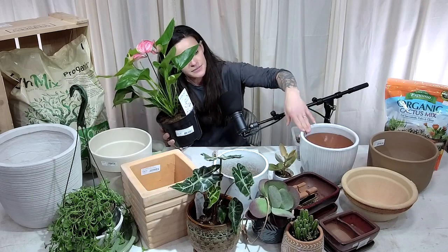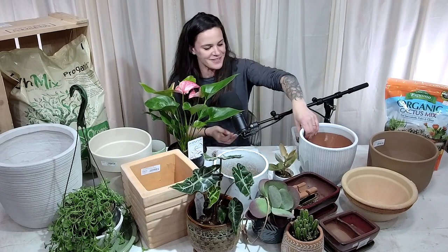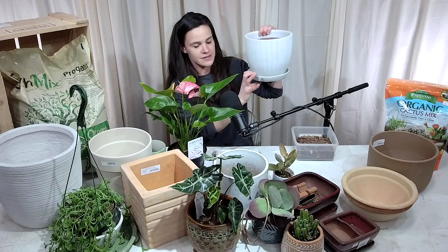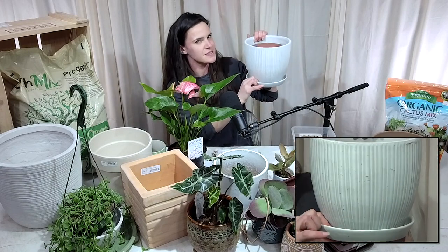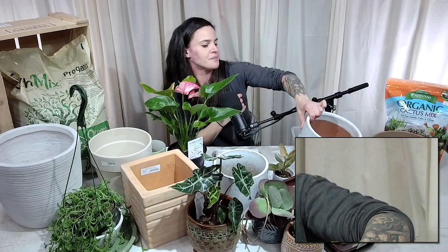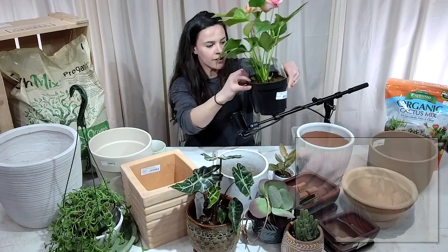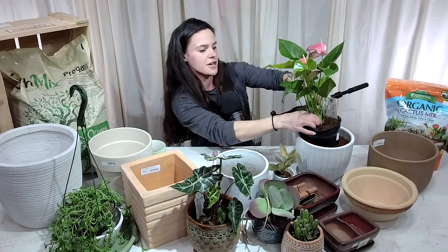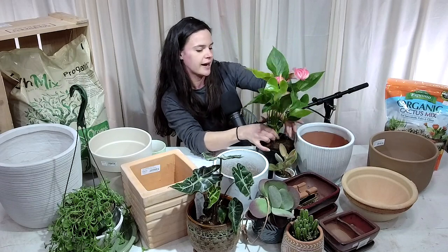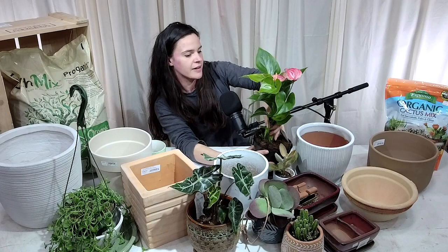I have a nice-size ceramic pot right here with a saucer included, which is great for indoor plants. Make sure pots have drain holes — every so often you'll find some with a saucer and no drain hole, just for looks. That's not going to be a good choice. You can take your anthurium, pull the plant up, break up the roots a little bit, put fresh soil in the bottom, and fill it in.